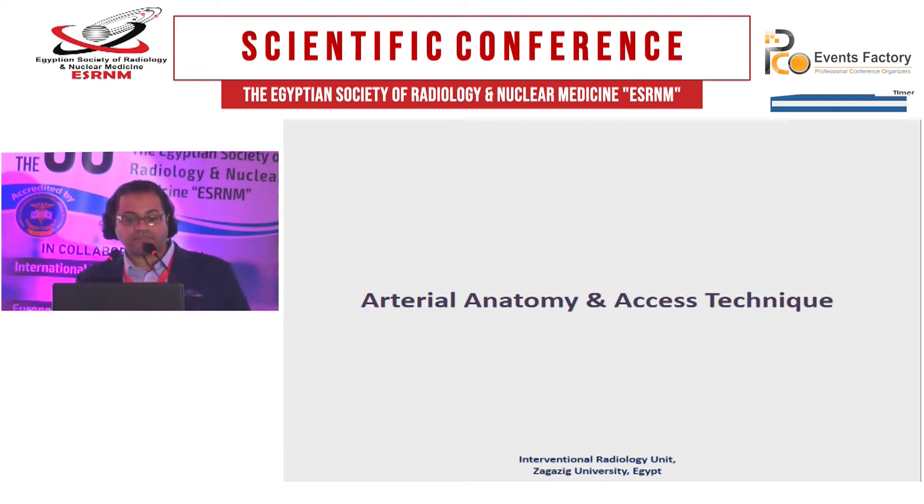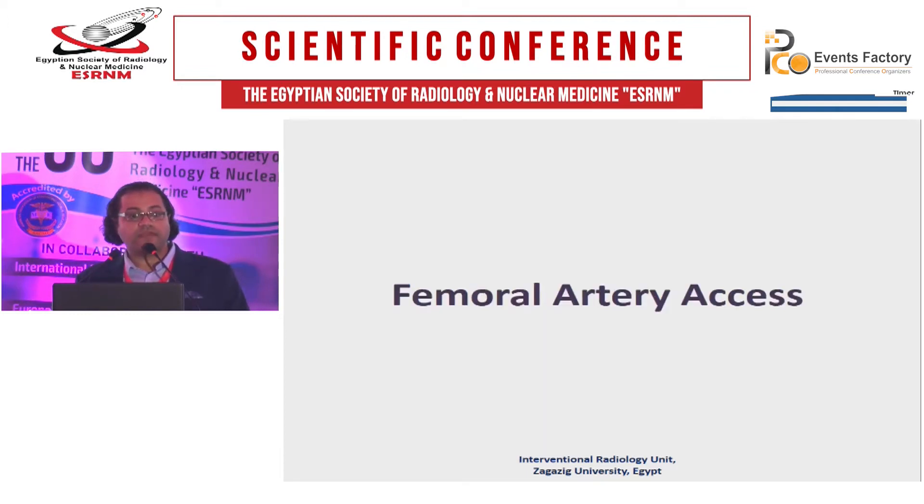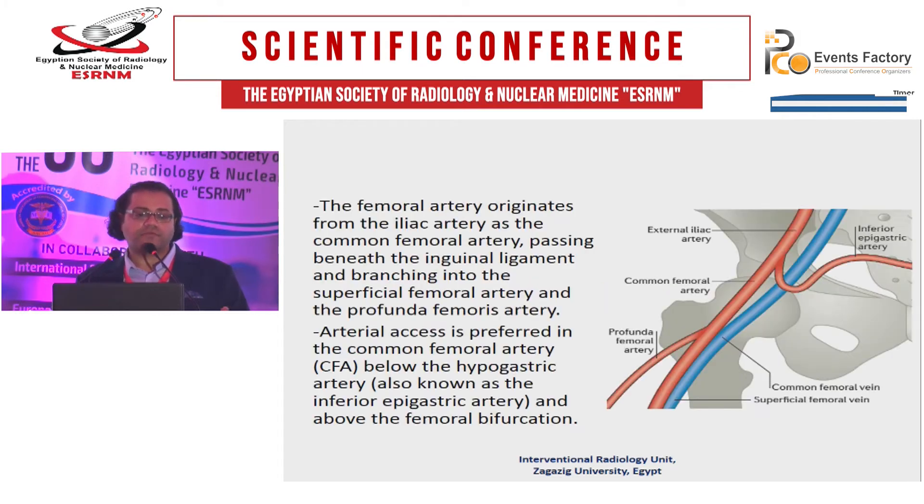Let's discuss the anatomy and the access technique. We have the femoral artery access. What is the origin of the femoral artery? It originates from the iliac artery as a common femoral artery, passing beneath the inguinal ligament, and has two branches: superficial femoral and profunda femoris. The arterial access is performed through the common femoral artery.